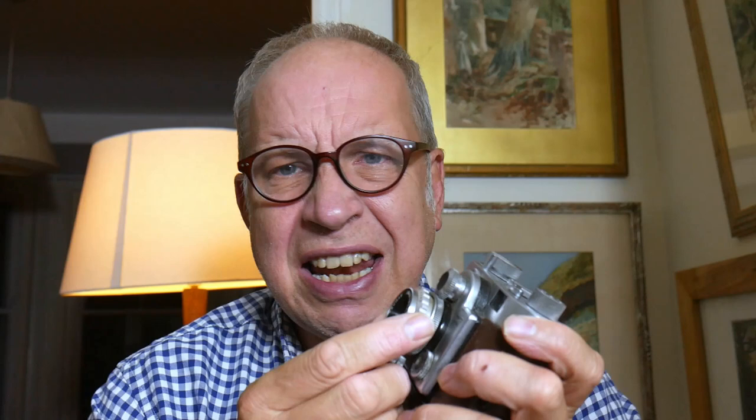It's made in Japan and it's — I think you pronounce it Samoca, S-A-M-O-C-A — Samoca 35mm. It is a 35mm rangefinder camera and it has quite an unusual linkage at the front.